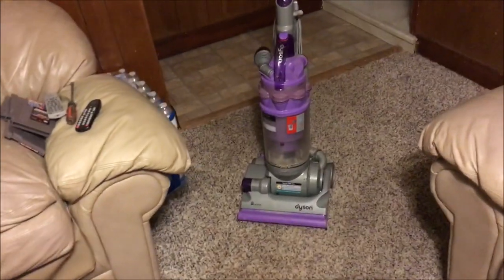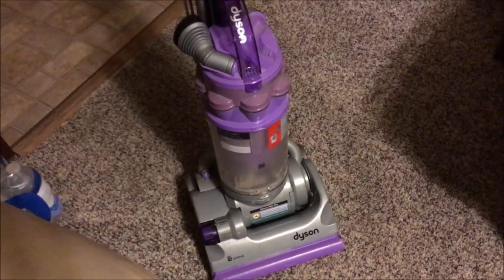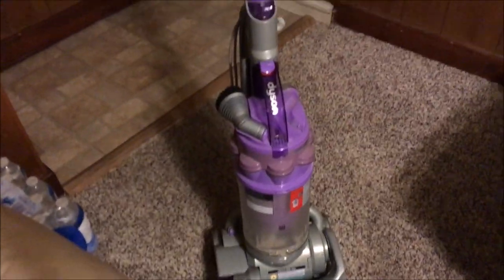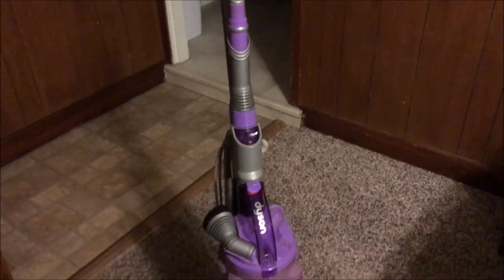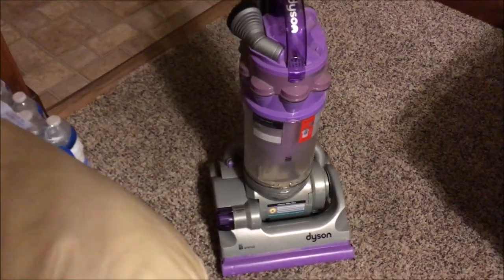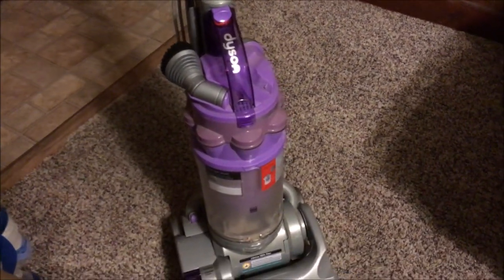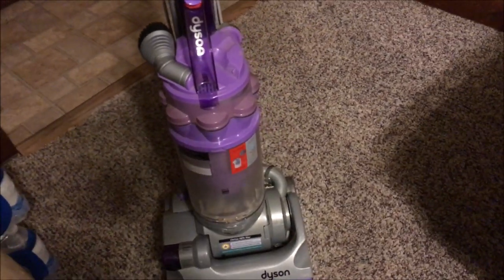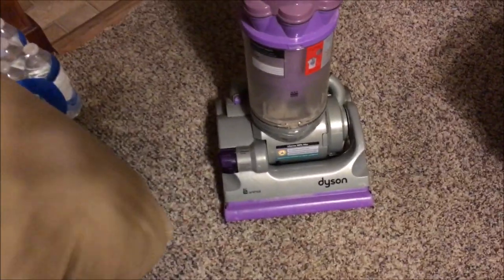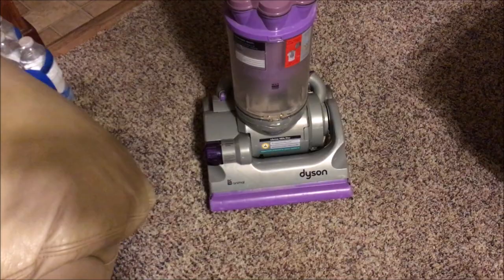What's up everybody, today I'm going to be showing you another vacuum. This is a Dyson DC14 Animal upright vacuum. This is not mine — I'm actually cleaning this for my aunt who brought it in to have me service it. It was horrible when it got into my hands: the cyclones were all caked up with dust, the filters were dirty, and the brush roll was caked up with nothing but hair. But I was lucky enough to save it.